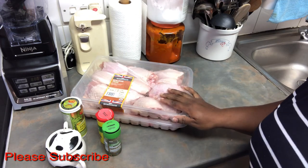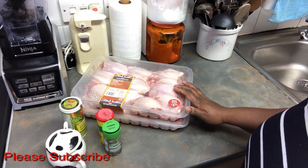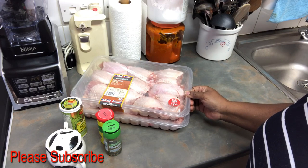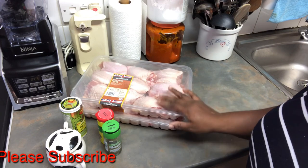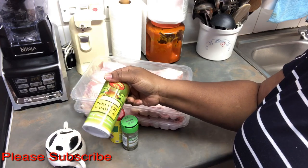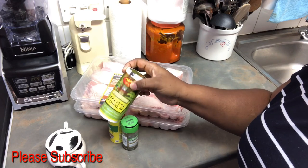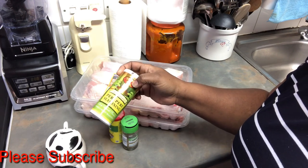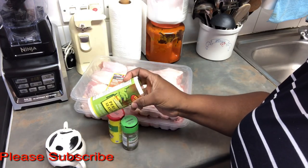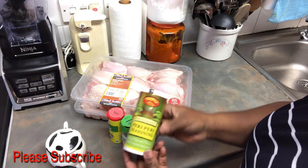So today's video I'm going to be making peri peri chicken. I made it in one of my previous videos but didn't really show how I made it. Today I'm not going to be making my own peri peri seasoning — I'm going to be using a store-bought seasoning because I don't want the video to be long. Maybe in another video when I have more time I will make my own version.